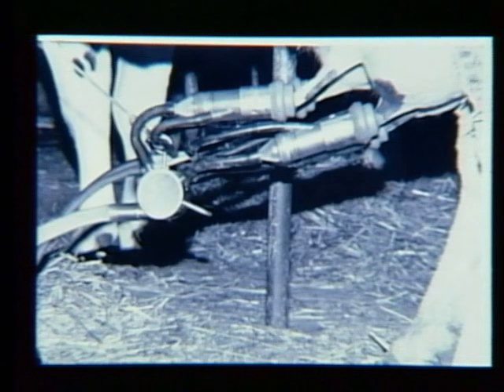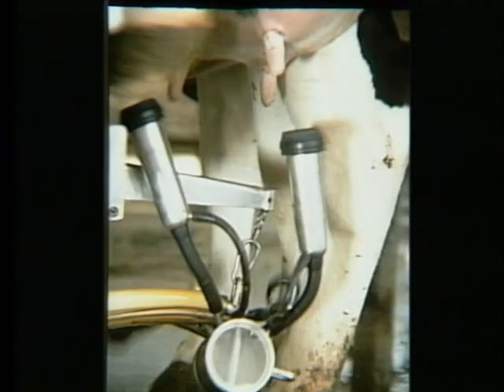So far, that's only one aspect of removing the machine automatically. Here's another one. Let's assume the teat cups have come off the udder just fine. But the claw still needs to be moved from the position underneath the udder to the rest position. And that's where arm takeoffs make a difference as well.